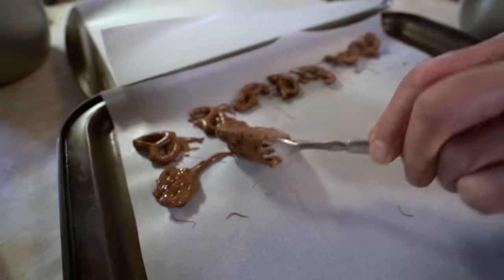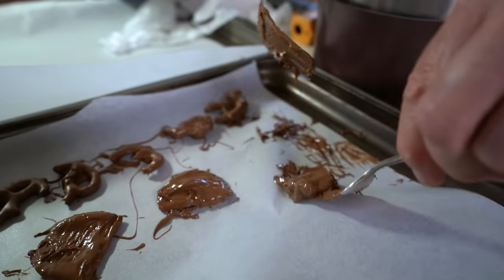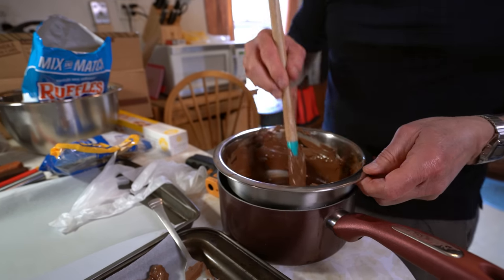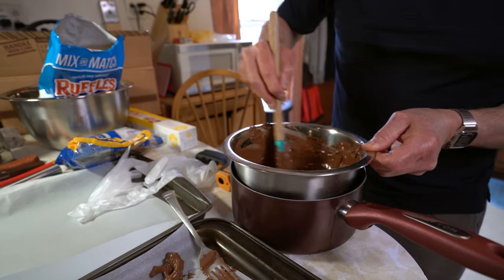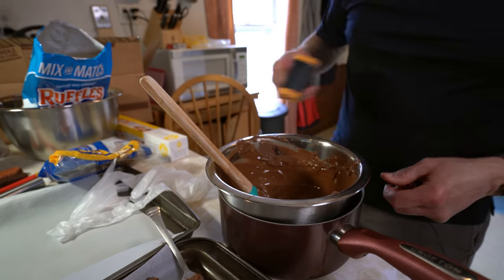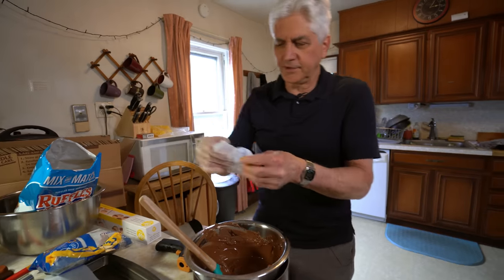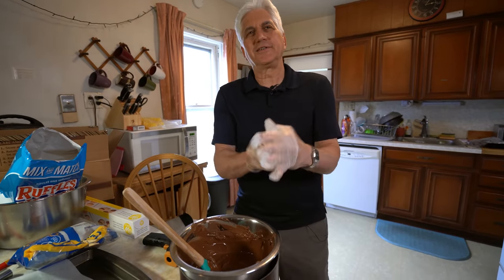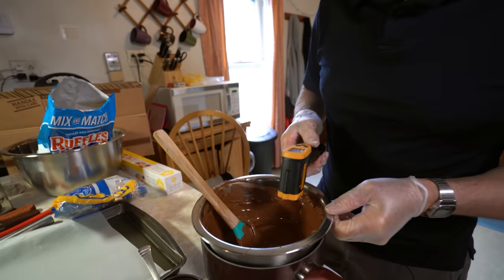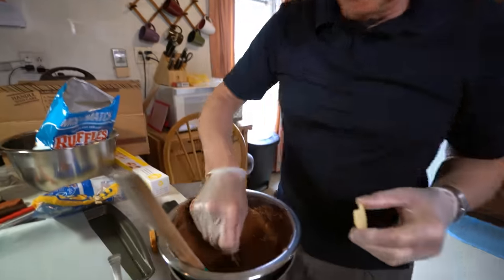Let's try gloves. The chocolate was starting to get a little too cold and thick, so we took the pan off and just added hot water from the sink — that warmed up the chocolate just enough without having to go through getting it too hot and starting all over. It cooled down very quickly at first, then slower as it got colder. I could do this without the gloves but I don't want to get chocolate all over my hands, so I'll use the gloves. So we'll take a couple chips and put them in here.